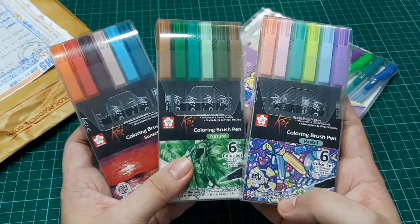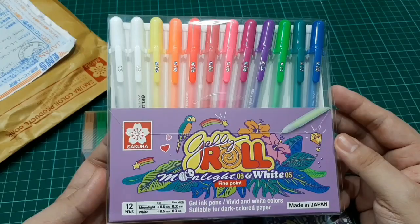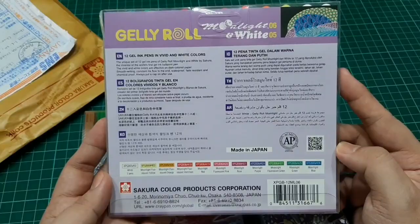Thank you so much to Sakura Color Corporation Japan for sending these to me. It came this morning and it's a very happy thought amidst this pandemic. Thank you so much for these new art materials.